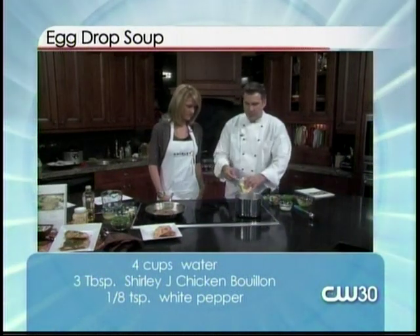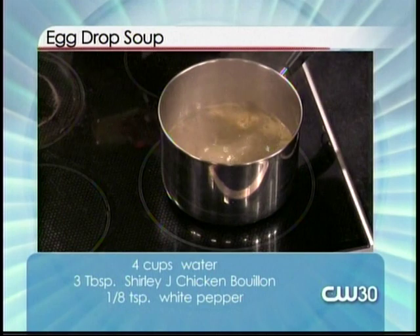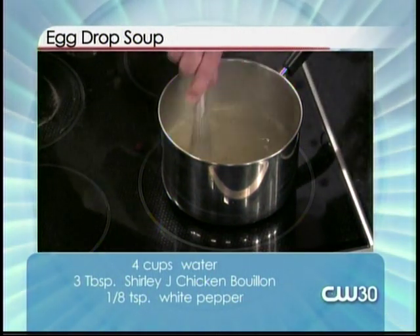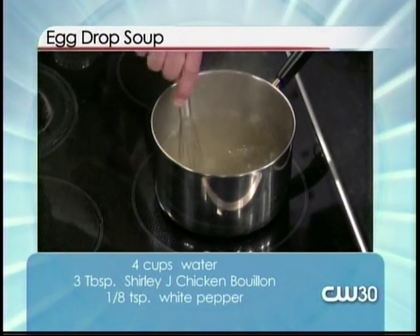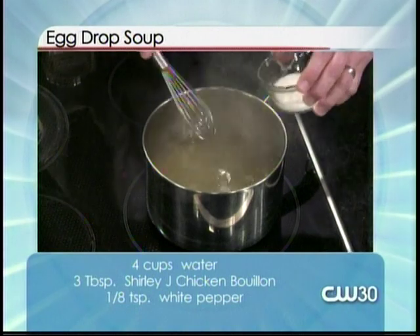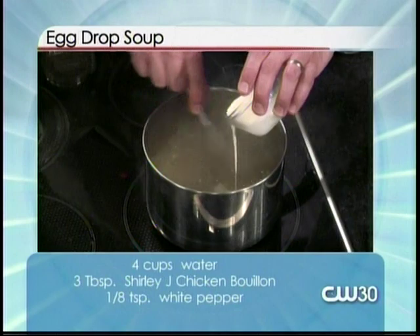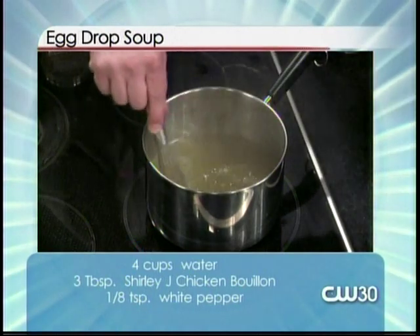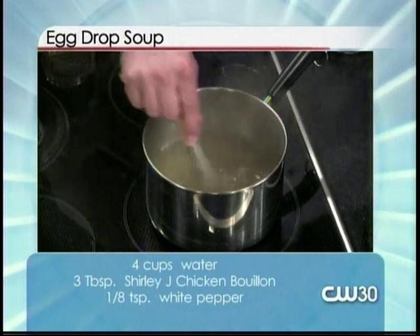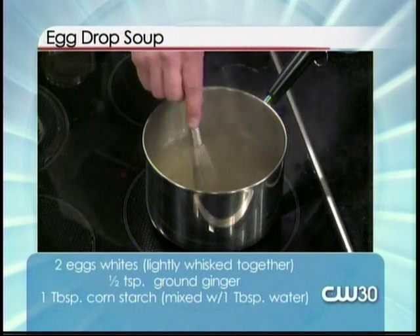I've got my water boiling already. We're just gonna put in the chicken bouillon — and by the way, this is in my spice cabinet right now, I use this on pretty much everything instead of salt. So we're just gonna put that in the water. I've got a little bit of slurry, which is cornstarch and water combined together. We're just gonna put that in there to give it a thickened texture — it doesn't really add any flavoring.